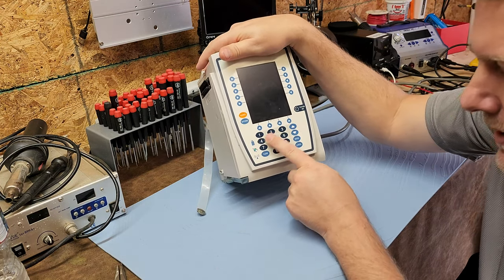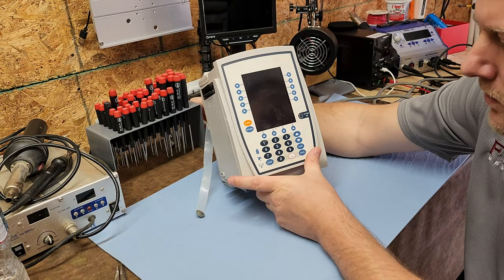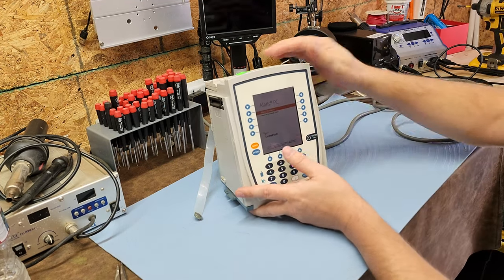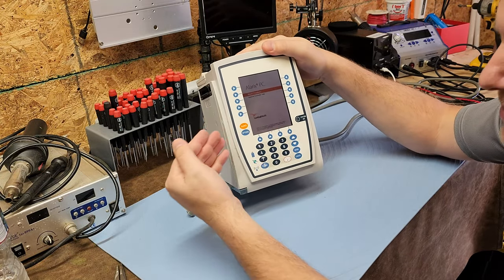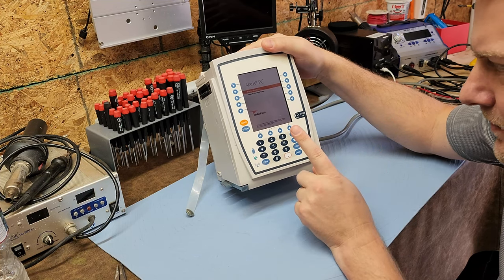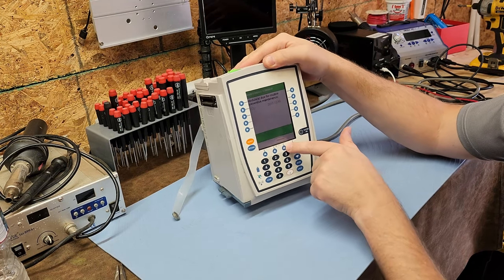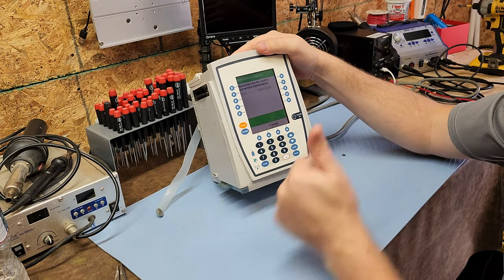The drug library is probably the most important feature set — it's very important because it can prevent medication errors and minimizes user error. There are a couple of indicators down in the corner, one of them being battery. Notice there are no lights on it. Let's see if I unplug it — oh hey, it's booting! The display is dim; pay no attention to that because many of these devices are dim.